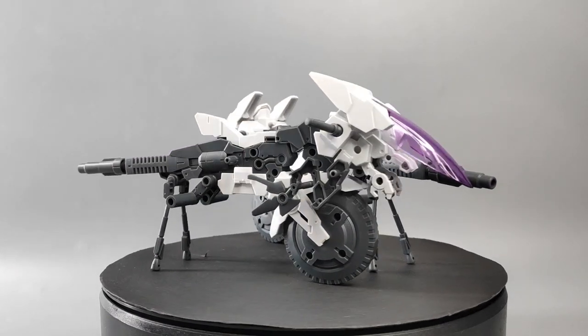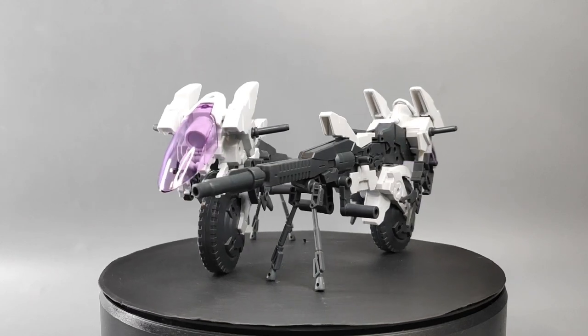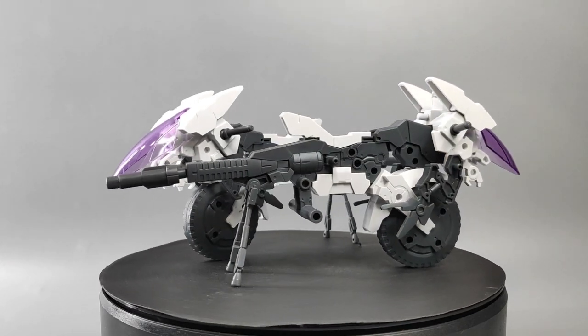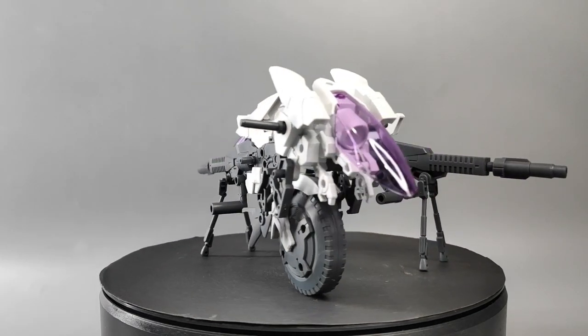Welcome back to RZEasy Customizer, where we build, we share and we're inspired. This week I'm back with another episode of Let's Customize featuring Bandai 30 Minutes Mission Plastic Model Kit.